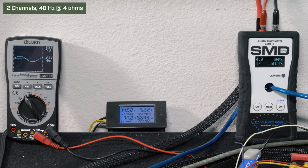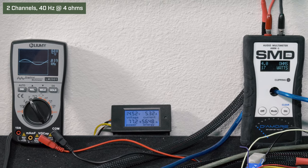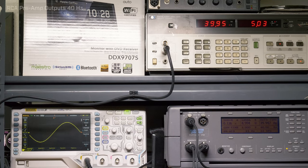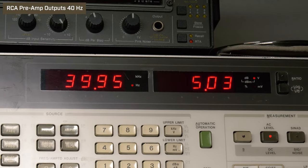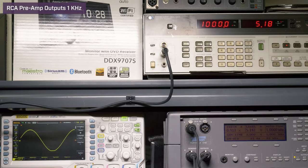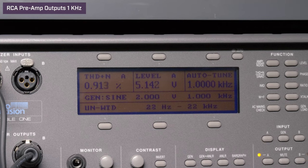Our AMM1 read 17 watts RMS, 8.8 volts on the Lumi, and we drew 5.32 amps of current. Next we tested the RCA preamp outputs, which Kenwood rates at 4 volts. At 40 Hz, volume 37, we got 5.03 volts of output with 0.13% distortion. At 1 kHz, volume 37, we got 5.18 volts with 0.91% distortion. Our final test was frequency response, using our audio precision to run up each frequency.